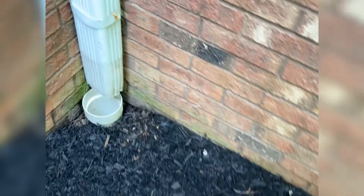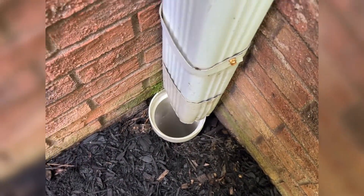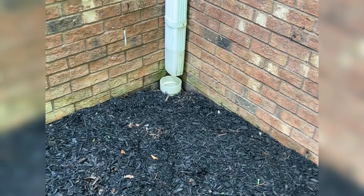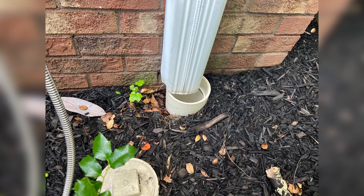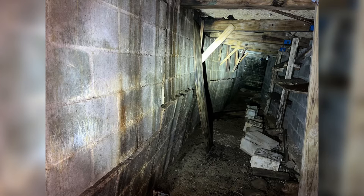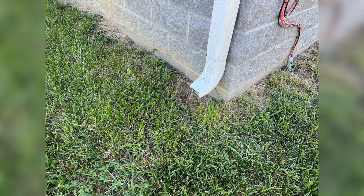Here we've got buried downspout extensions, but they've become disconnected. A majority of the water is probably going to go into them, but not all of it. You can tell by the grading that everything's dropped here, making it a really good source of water around the foundation. You can see here how it's disconnected and kind of askew — same thing on the other one. All this causes issues like this where the whole foundation is buckling in because of water around the foundation. This right here can cause a lot of issues, and it's really easy to fix.